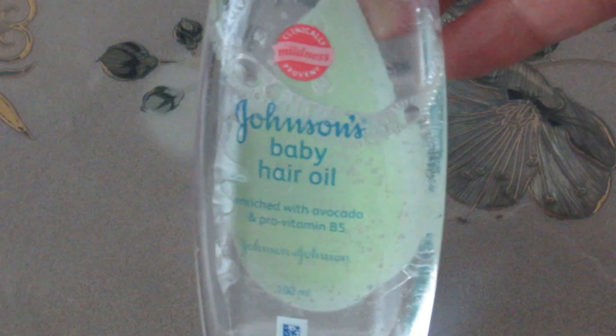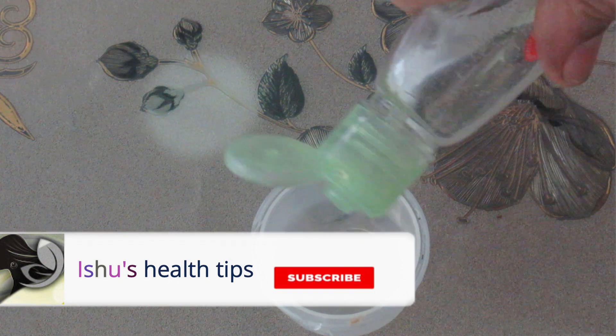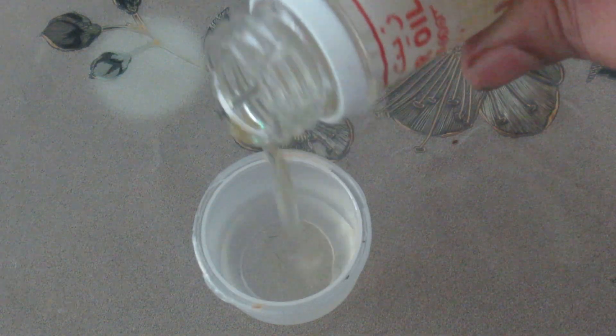I am going to share simple things with the highlights. I use Johnson baby hair oil and 1 tablespoon of castor oil.